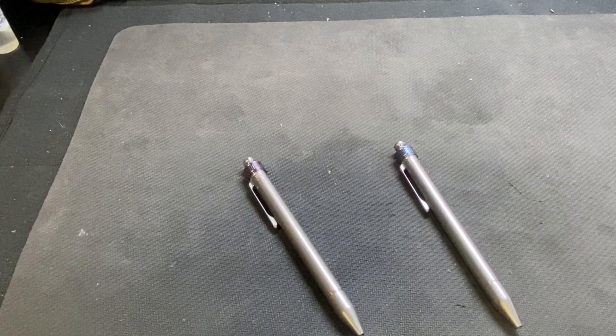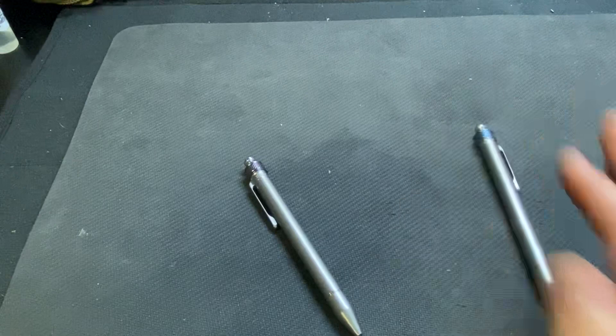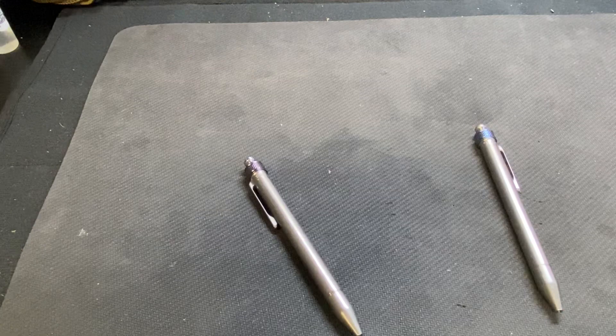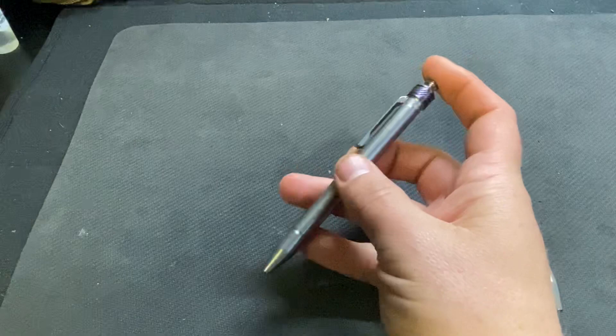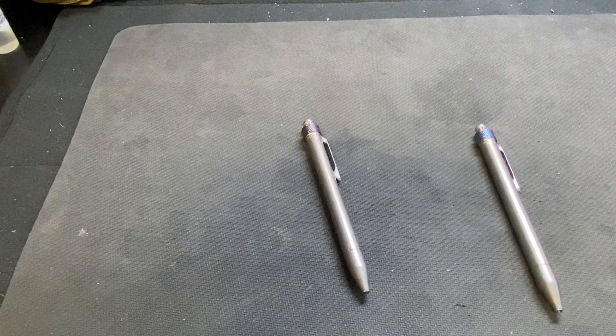I'm writing down guys' time, signing payroll checks, filling out new employee forms, stuff like that. I know I've always got a pen in my briefcase bag. I'll show you the bag — it's a really cool bag. But I wanted one on me all the time, so this is just going to go in my pocket every day for work. And then when I dump my pockets at night, it can transfer if I'm going out or whatever.